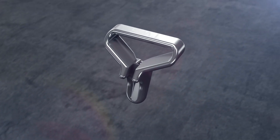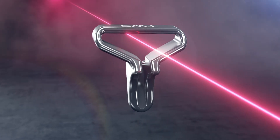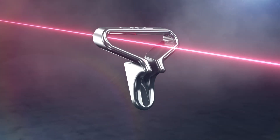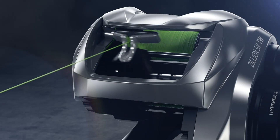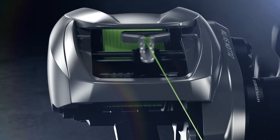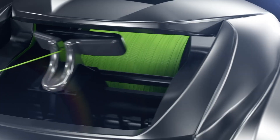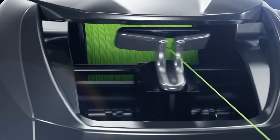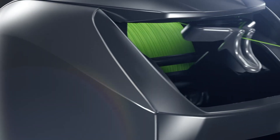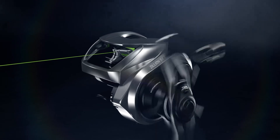The T-Wing system runs the line through a wider aperture on a cast, greatly reducing resistance and friction on the line, maximizing casting distance. On the retrieve, the level-wind flips up to a standard aperture, maintaining proper spooling alignment. While minimizing backlash and decreasing resistance, the effects of the T-Wing system combined with our new SV booster system allows you to make the perfect cast every time.